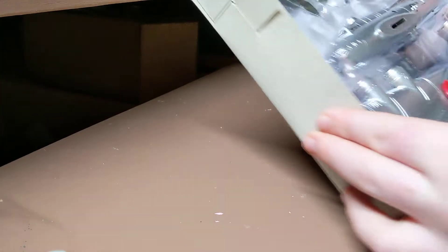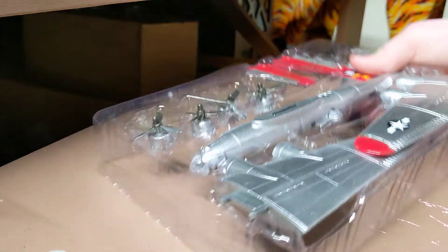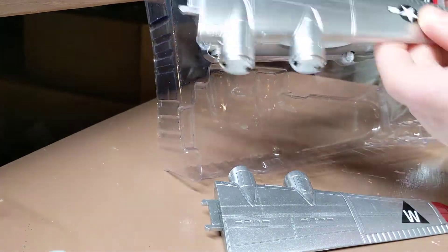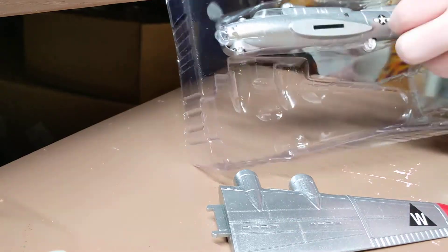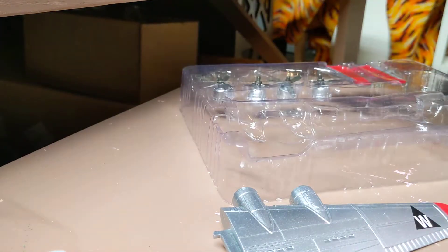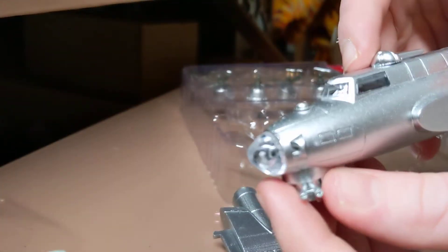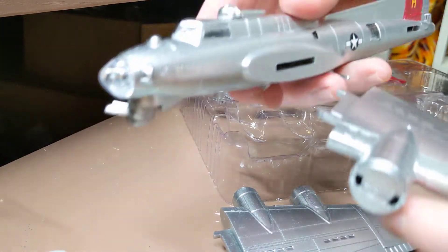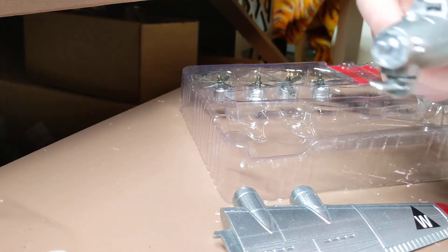Here's what you get: you get a stand, the airplane, and all its parts. I'm gonna try opening this on screen as best as I can. Here are your wings — these are all plastic even though they look pretty shiny. Here is your plane, the cockpit, and these guns. They move around and you can position those any way you want.